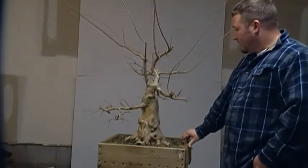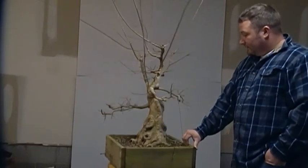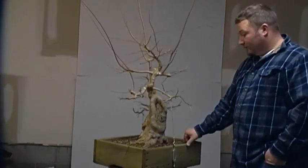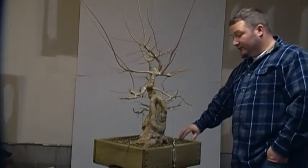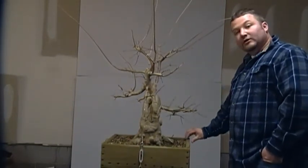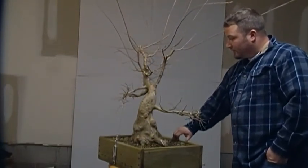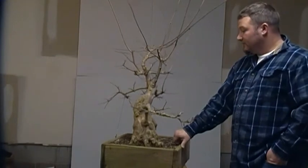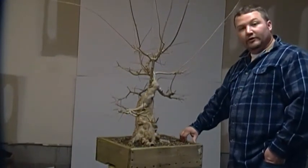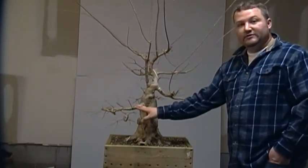I am going to do a slow 360 of the tree so you can see all the angles. Then we are going to discuss a planting angle because I will be taking it out of this wooden box. It has been in this wooden box now for two years so I am sure it has quite a mass of roots in there. I am actually going to leave that root mass in there to promote rapid growth next spring of the new buds that come out, which will help in healing the wounds we are going to create as well as get some new branches back in here.